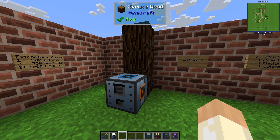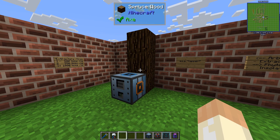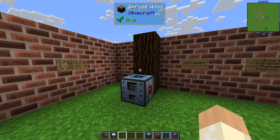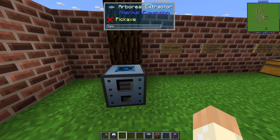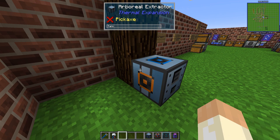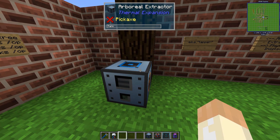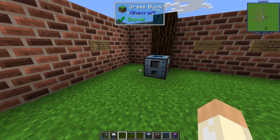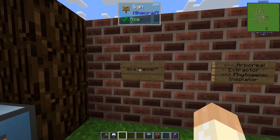Hello guys and welcome back to the Thermal Mods series. In this video we'll talk about the Arboreal Extractor, which is a machine that will suck fluid out of trees basically. There are a few variants of this and we can also call it a tapper.